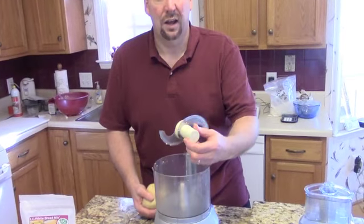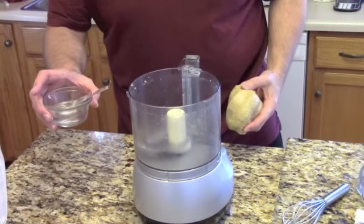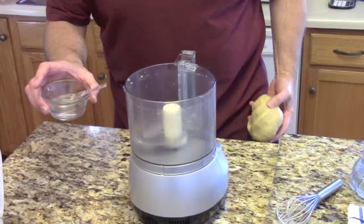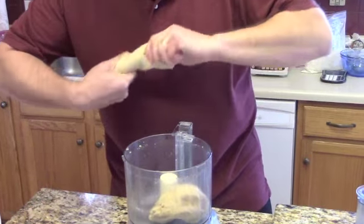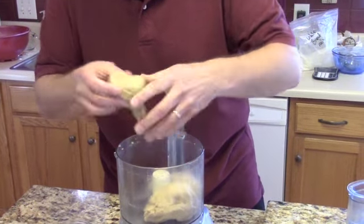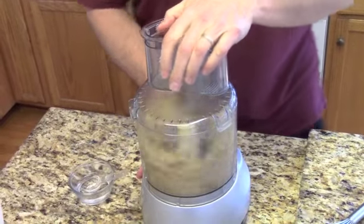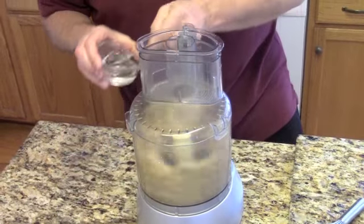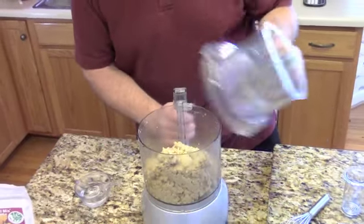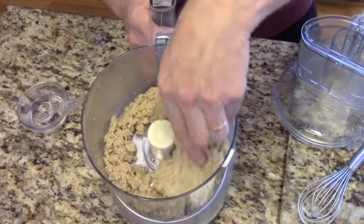Now I'm going to show you how to knead the dough with a food processor. This is our food processor with an S-blade inside. Place the S-blade into the food processor. Standing by is the extra 3 tablespoons of water reserved that we are going to be adding as we use the food processor. Take your dough, split it into a couple or 3 pieces, and place it into the food processor. Begin to knead the dough, and as you can see, the dough is still a little bit dry.